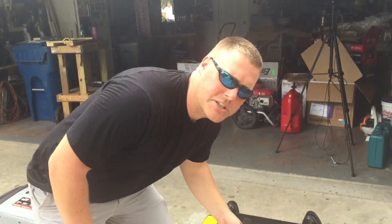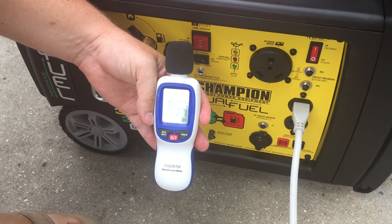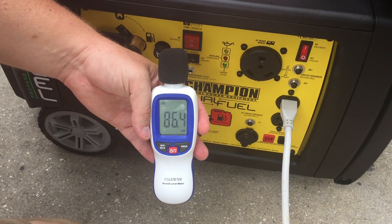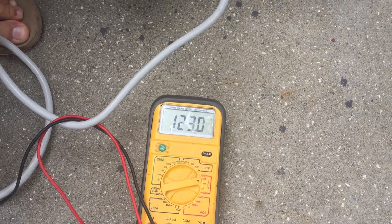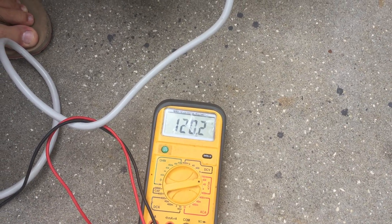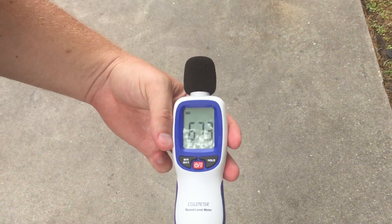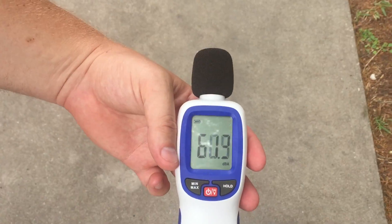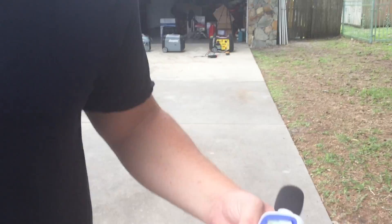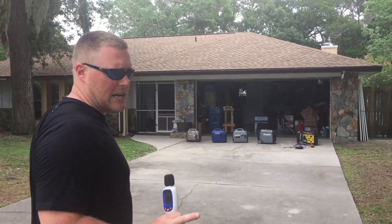Let's put the Champion 3500 under a load. Not much of a jump — from 82 to 87 and then back down to 85. Let's watch the voltmeter — we're reading 120. A dip to 114 and back up to 120. Let's go to 20 feet — 67 decibels. 30 feet — 61 decibels. And now at 50 feet: 57 decibels under load. I think that's the quietest generator we've tested yet under load.